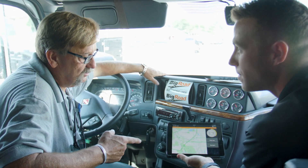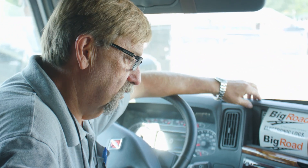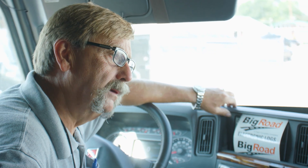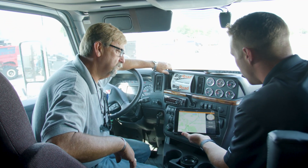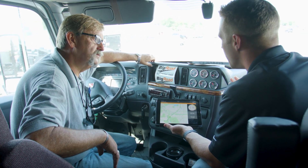I know I've used this on my phone before we got this, so it's been a big help to me — using this and transferring over to my paper logs when I was doing it — so I can't wait to get this hooked up where I don't have to do the paper logs anymore. And that's the big benefit of BigRoad; that's the feedback we're getting from everybody, the ease of use.